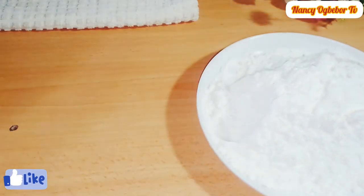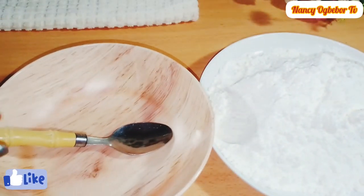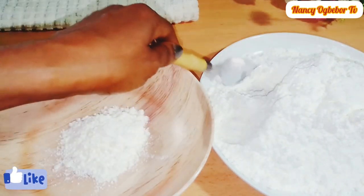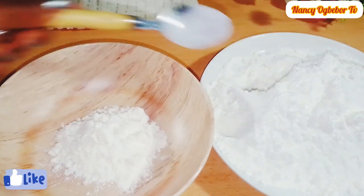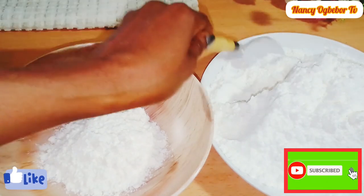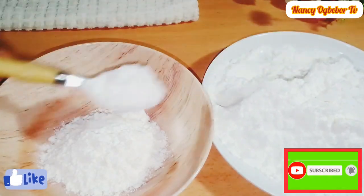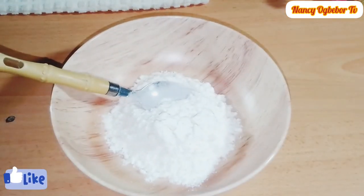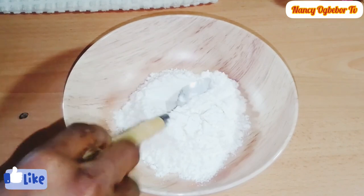Let's make the instant custard and see the results. Custard can be made in different ways using different methods — this is the method I'm going to be using for this recipe. Next I'll be adding in cold room-temperature water just to dissolve it, and then adding hot water to cook it.